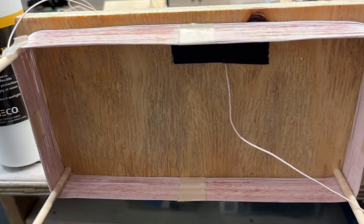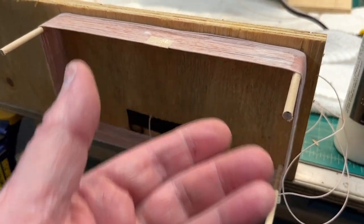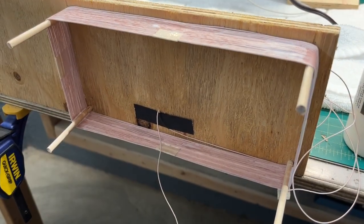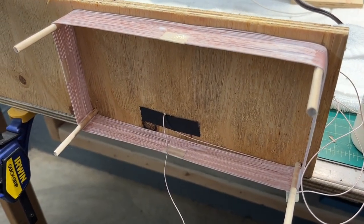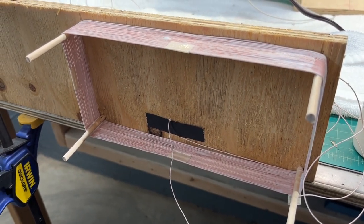Then we'll go from there. I'll remove the dowels, and hopefully the coil will come out with it. Then we'll reattach it to the receiver, get everything hooked up, and give the receiver a test.